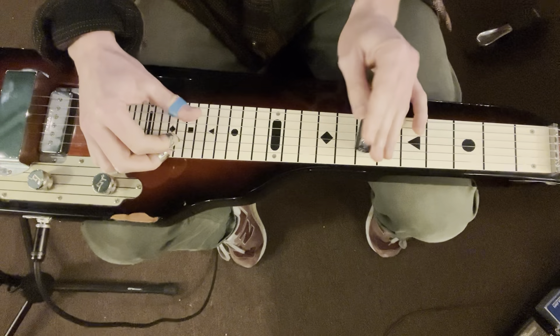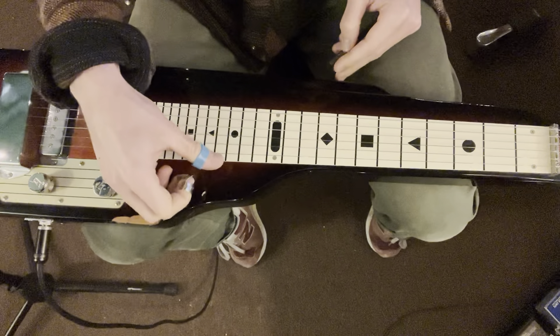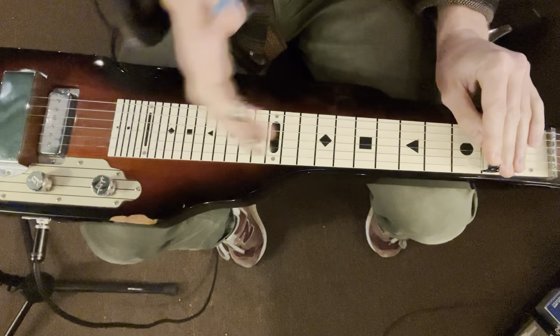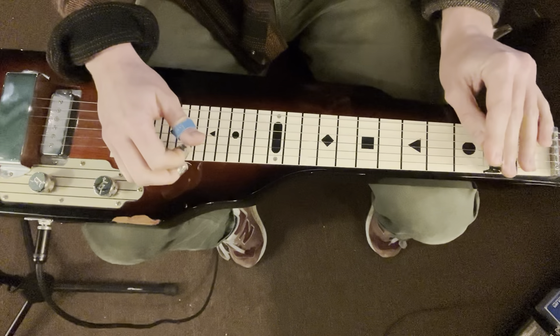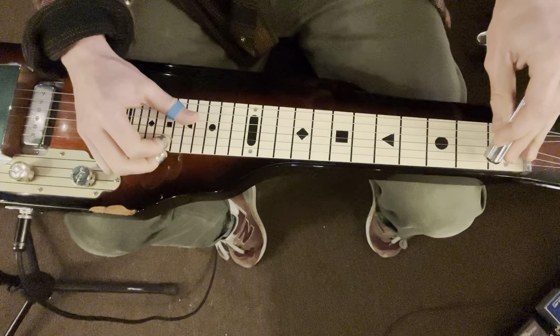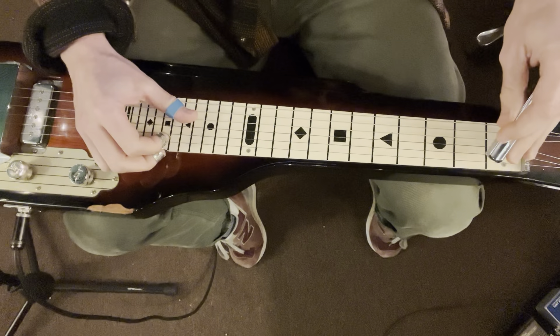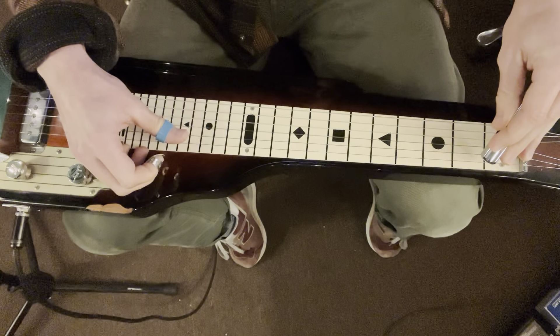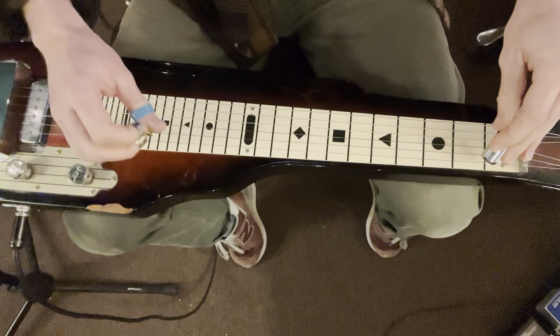After that, we have open four, three, two, one, strings three and two on second fret, and then we have our bar slanting on string two — string two, first fret, and open fourth string, open third string, and open first string with it.